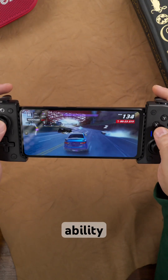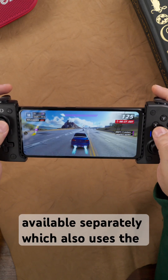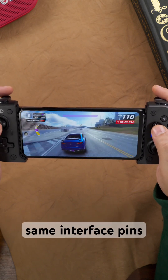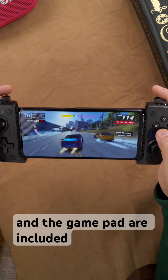You also have the ability to attach a gamepad, available separately, which uses the same interface pins and works seamlessly with all games. The flashy case and the gamepad are included.